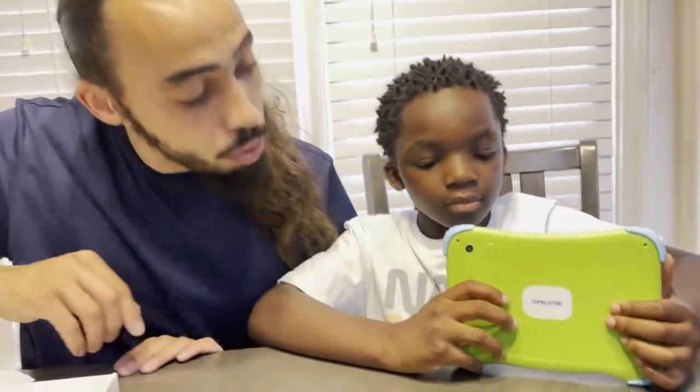It seems to be pretty much hitting on all cylinders. I like it. He seems to love it already. It has cameras on both sides, too — that's pretty cool. Keep them nice and engaged and out of my hair. He seems to love it. Seems like a perfect tablet.